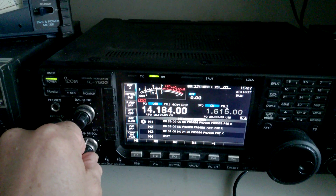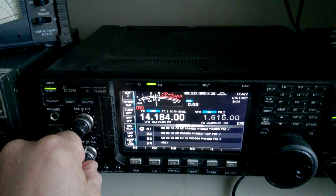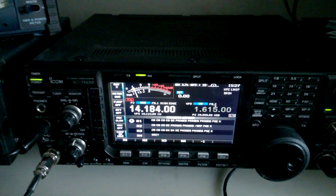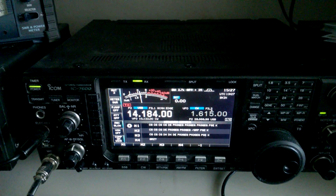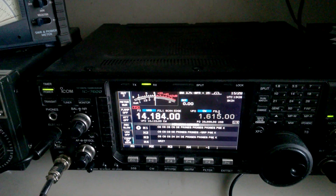The antenna is now in the opposite direction — west — and he is still strong. See if we can get him a little bit stronger. There he goes, over S9.